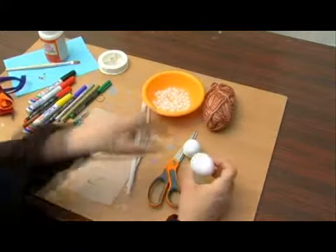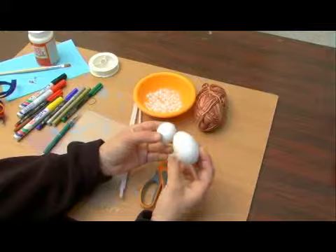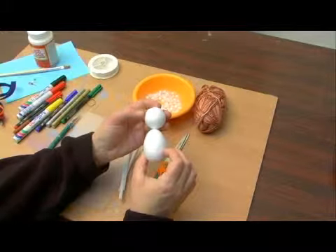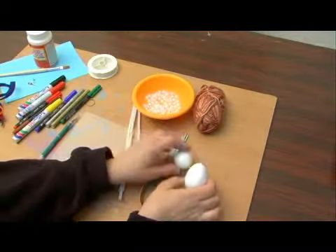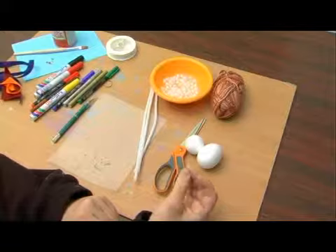We're going to need two types of styrofoam balls. I chose to use a styrofoam ball that's in the shape of an egg because when it's attached to the smaller piece of styrofoam, it actually looks more like a body. But you can also just use two round shapes, one bigger than the other. If you can get an egg-shaped styrofoam ball, that would definitely be ideal.